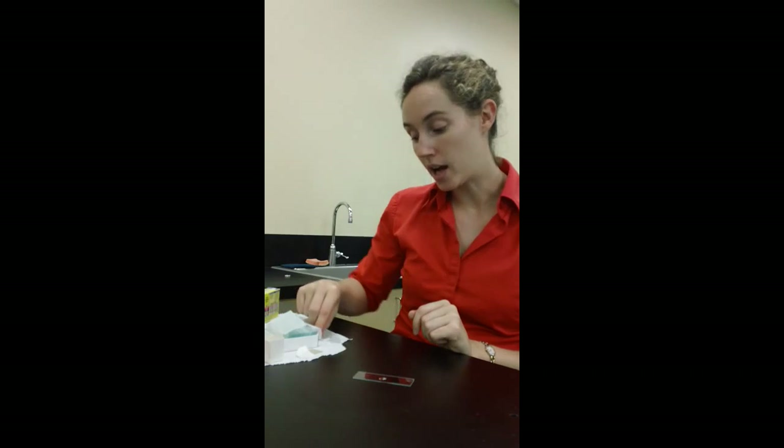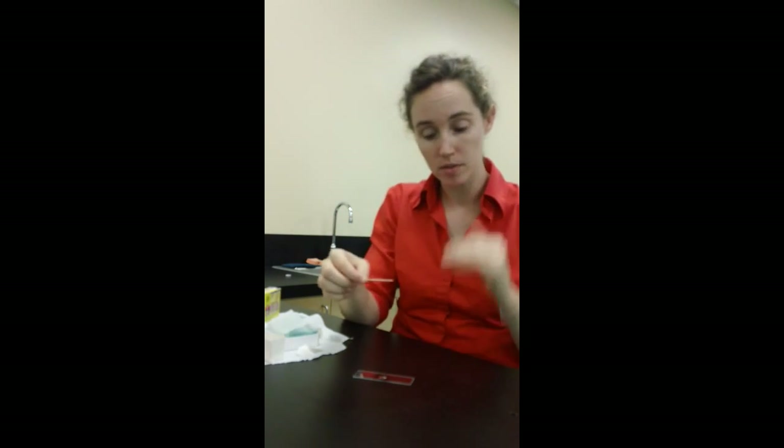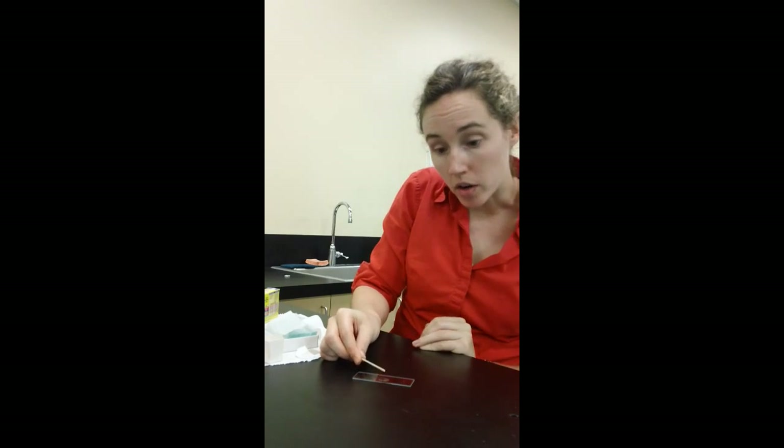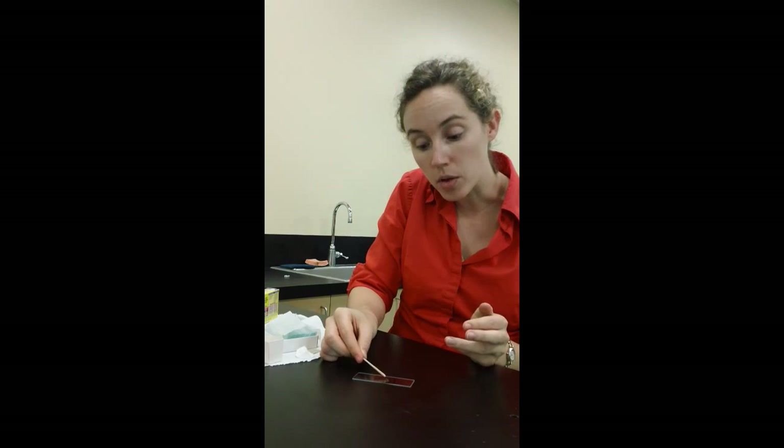Now I'm going to look at cells from my cheek, so I'm going to be able to see my own cells up close. I just take a toothpick and swab the inside of my cheek. This is covered in cells — I'm going to dip it, just tap it, and dip it in the water. The cells are going to go off and they're floating around in the water now.